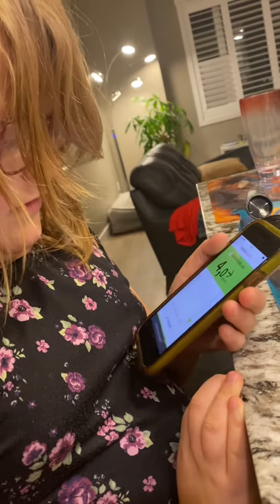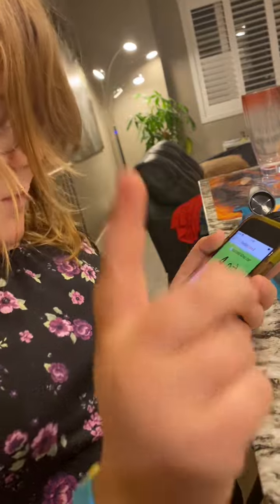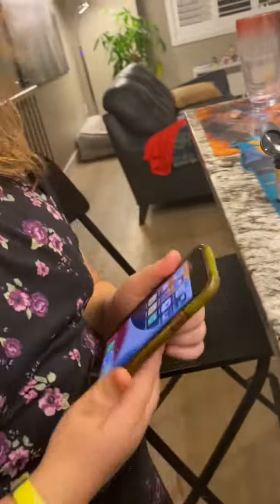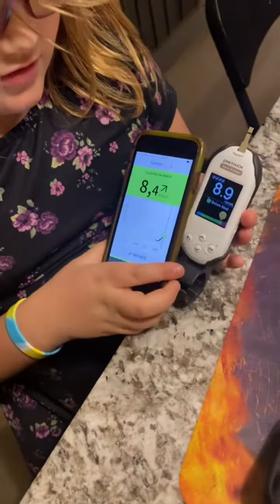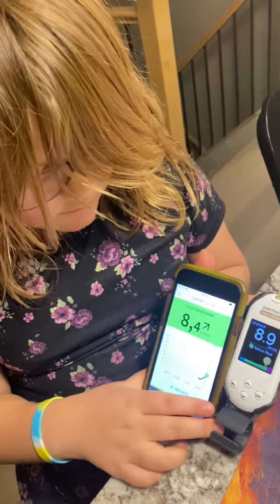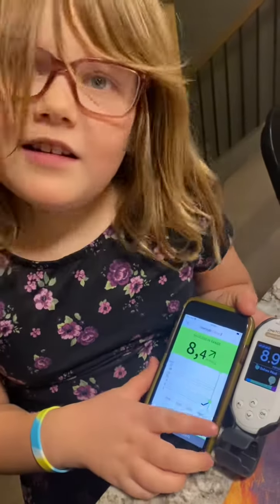That's a test, right? 4 — which is a good sign. So the sensor... Here is 8.9 now. This is Libre 3 — it shows it's going up. So we are getting ready for a long road trip.